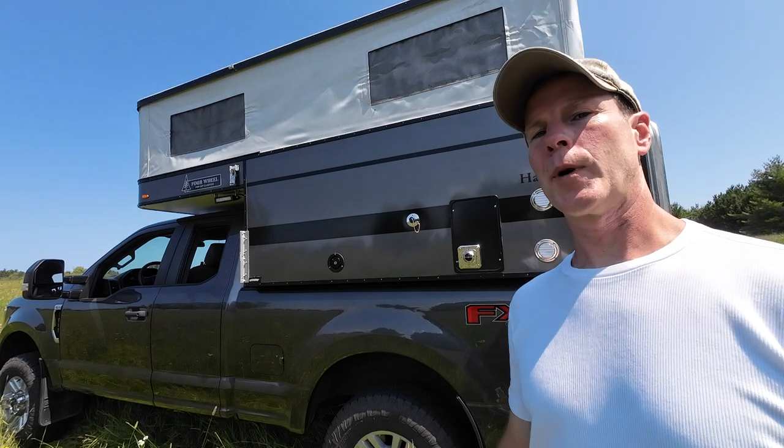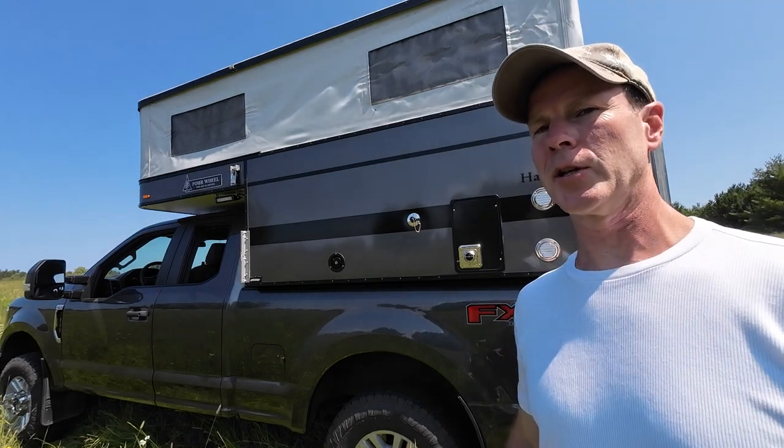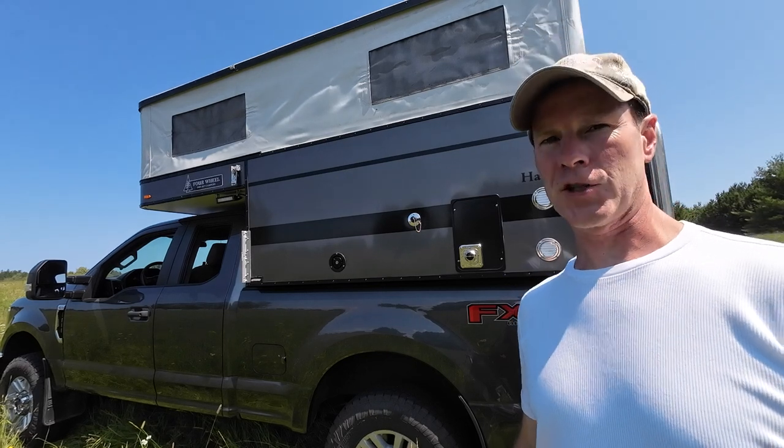Hey everyone, I'm Northern Explorer. Welcome to my channel. After nearly three years of work, I can say my camper build-out is nearly complete. In today's video, I'll be adding the finishing touches.